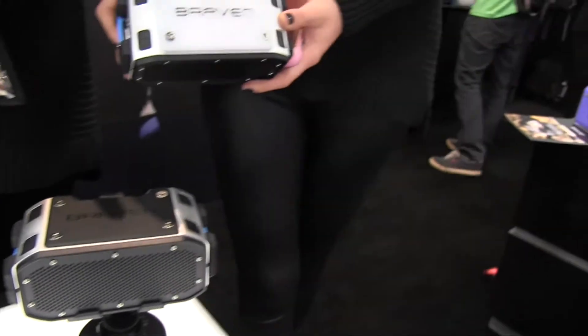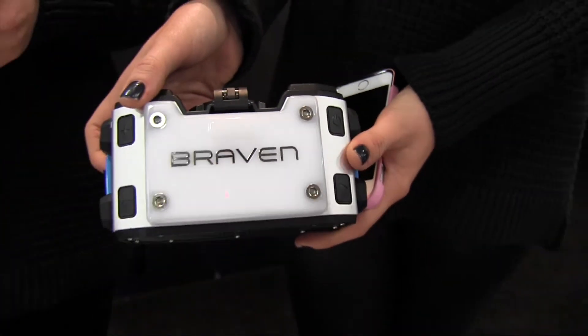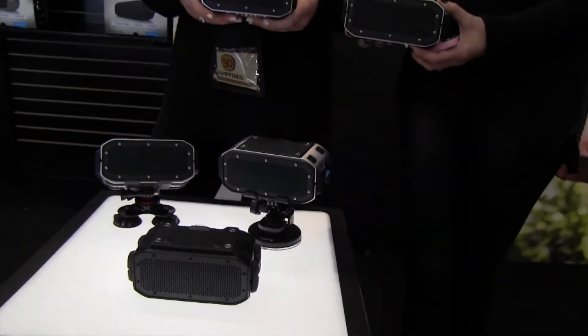Then we have a glow deck, an LED glow deck that's kind of like a mini lantern. We also have a battery bank — a 2800 milliamp battery bank for extra charging on the go for your mobile devices.